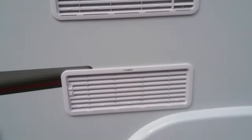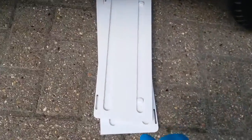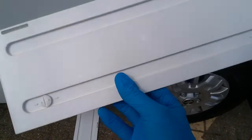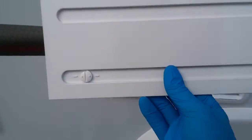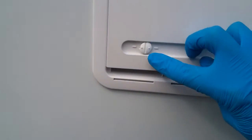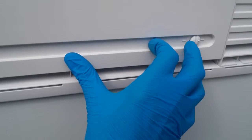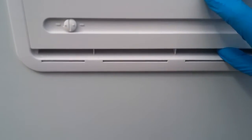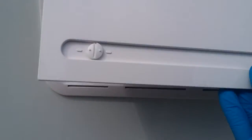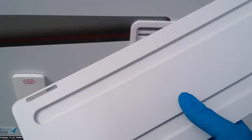We then have the vents for the Dometic fridge. This motorhome does come with winter covers, so if you are using the van in extremely cold climates we can pop these on just here — using a slotted screwdriver or a key in both of these to clamp it on. The fridge will then just vent along the bottom, thus holding in some heat and running efficiently in cold weather. Obviously in warmer climates these are not required, otherwise the fridge will overheat.